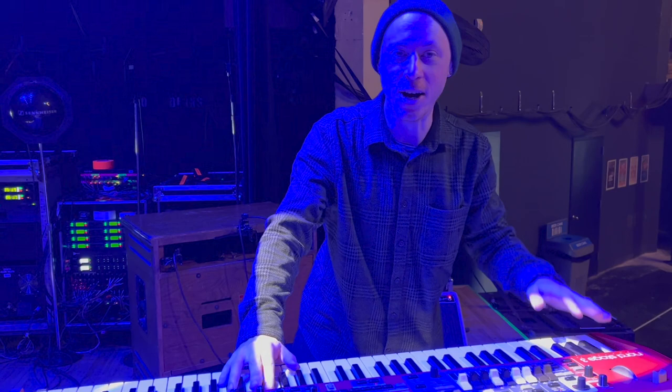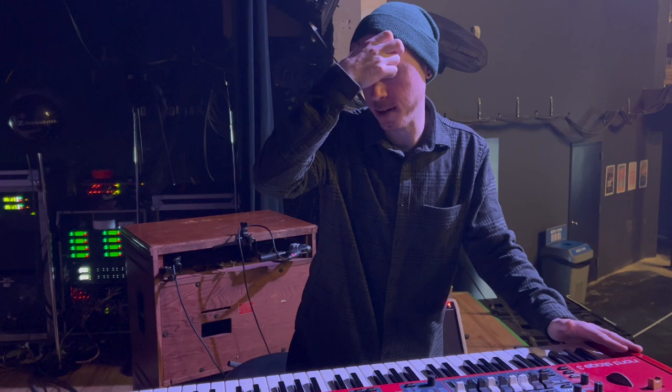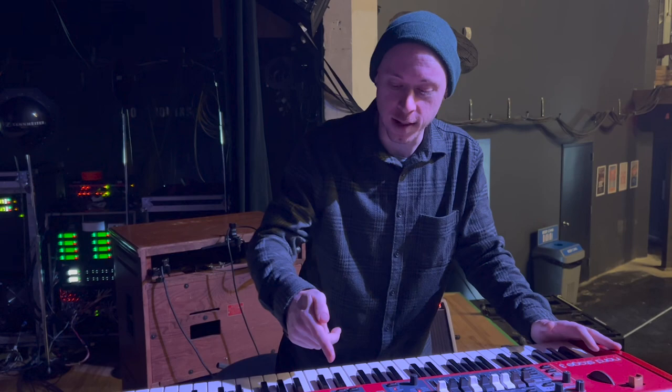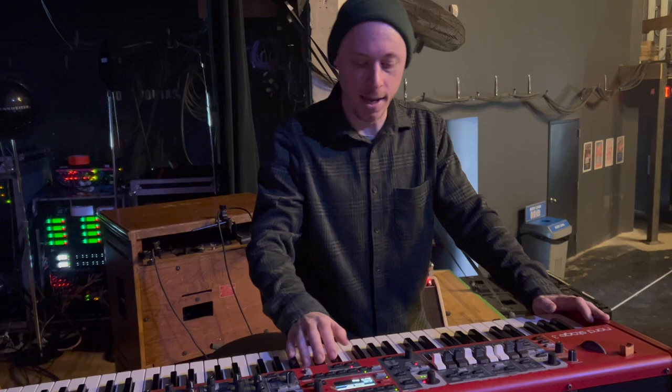I love the swell with the wah pedal and a Farfisa — it's kind of like a cutoff filter thing. I did a lot of that on my new record, which we talked about on the podcast. It's a cool tone that I've been experimenting with — clav and Farfisa on channel four, and channel three going straight into the amp.